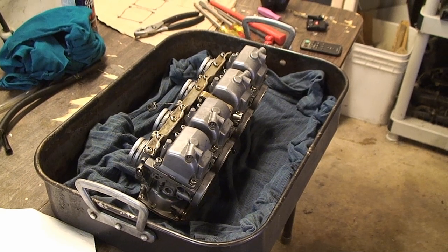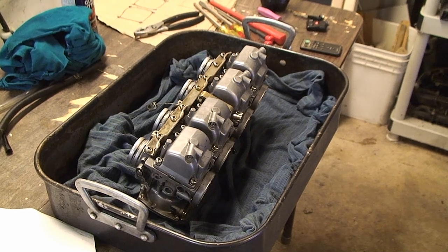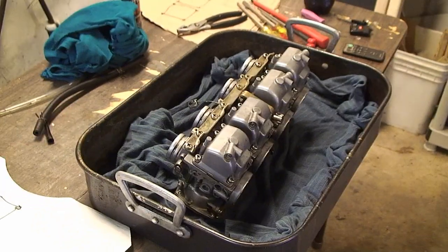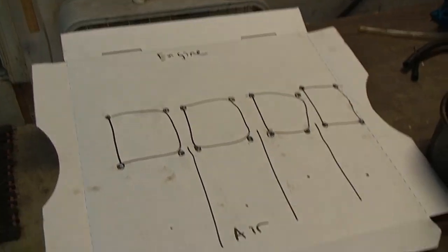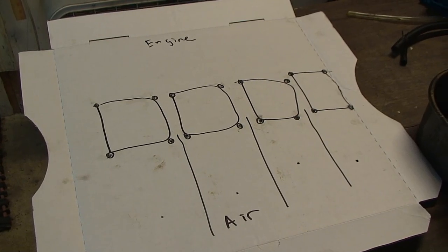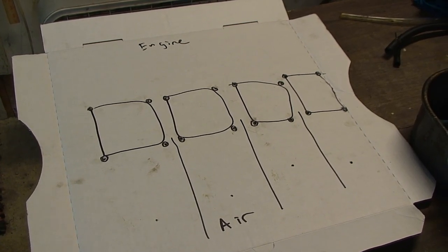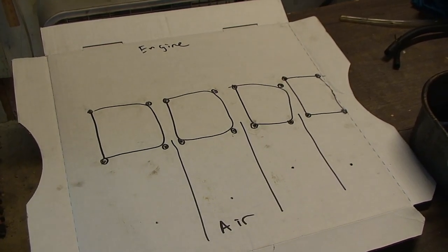These carburetors are off of my 1985 Yamaha FJ600 and I will be showing you how to disassemble, clean, and reassemble them. Before you do anything, it's a good idea to make a diagram like this on a piece of cardboard so you can put the screws and parts in it so you can remember where they go.